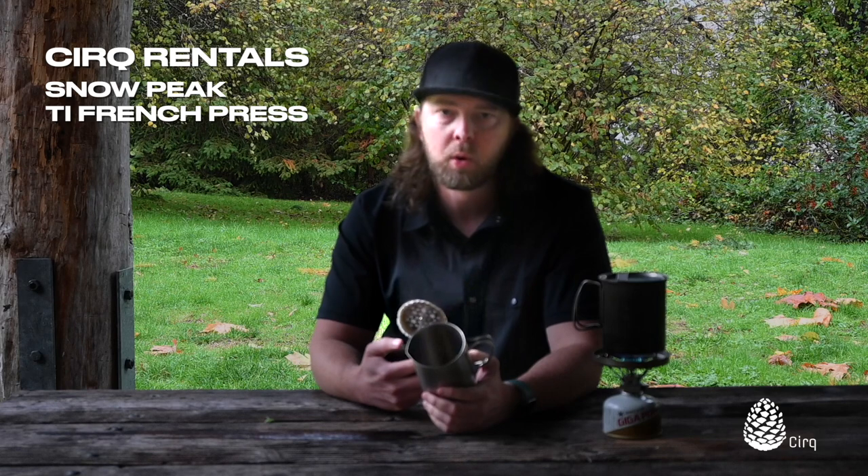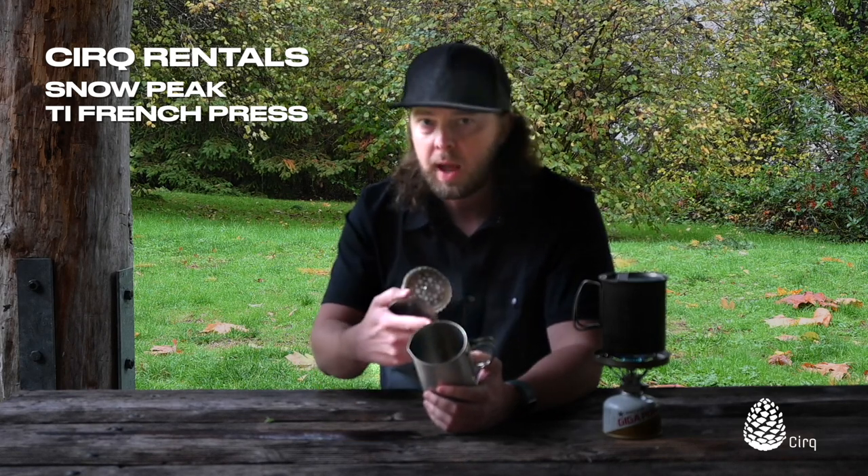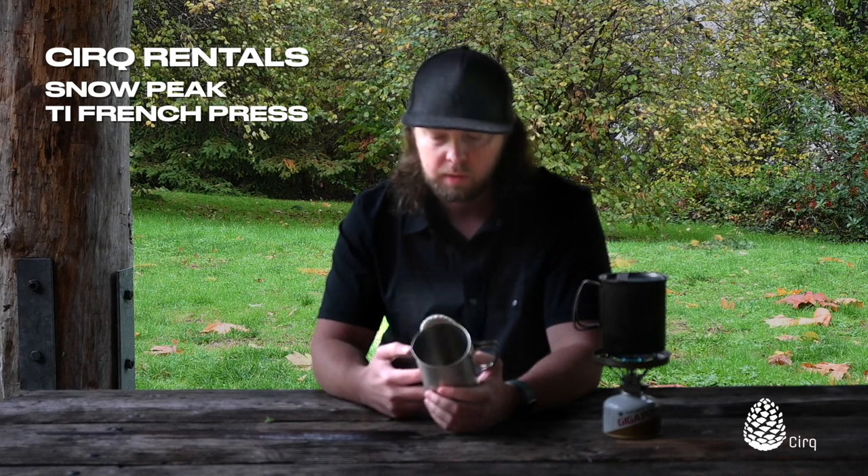We've got some water that we brought up to boil here. I'm just keeping it warm for our coffee. I usually do a half liter in there and then pour it straight into the French press.